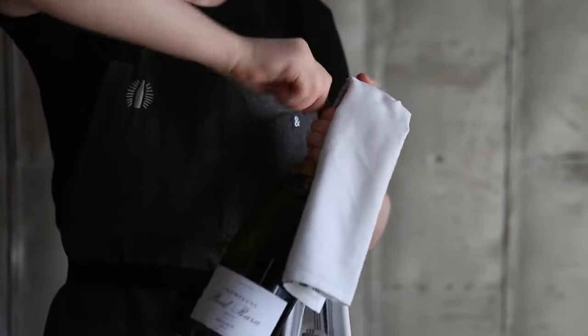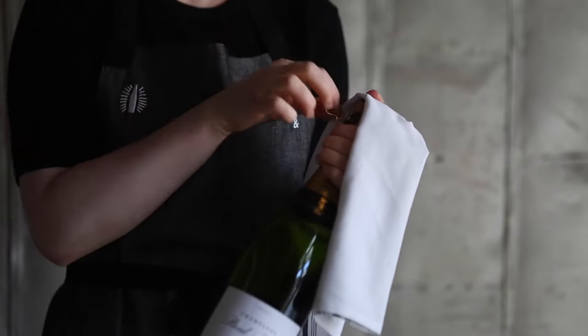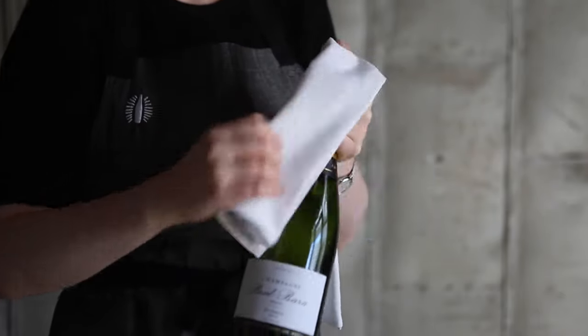Find the tab. Hold the bottle at a 45-degree angle so the tab is facing upwards to you, and make sure the bottle is not pointing at anyone's head. Untwist the tab — it takes about six turns — and loosen the cage.